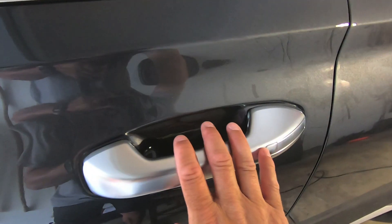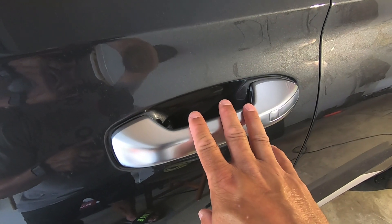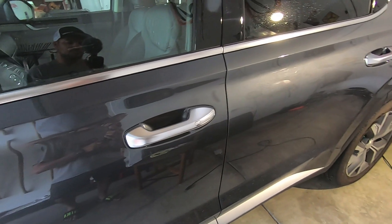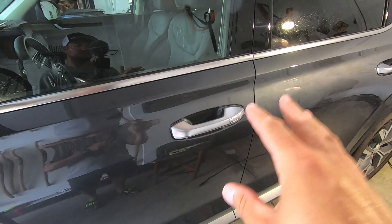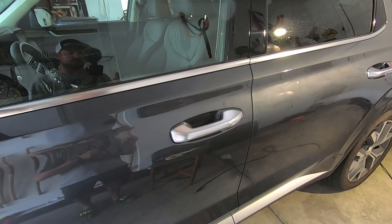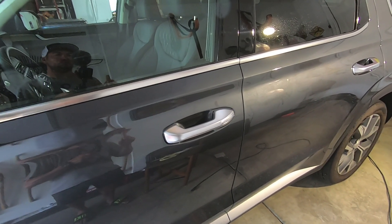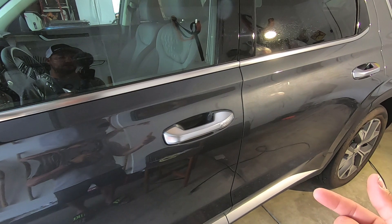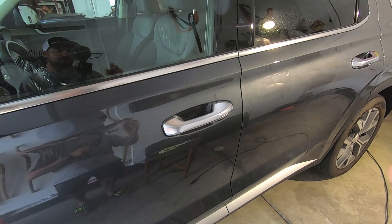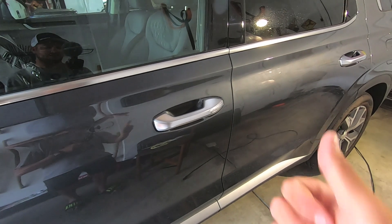Let these sit 24 hours before any car washing or heavy use. Definitely wait 24 hours before really beating on them. That's how you install Lamin-X door cup protection film — this process is identical on pretty much any car, not just the Palisade. I'll leave a 20% off coupon link in the description below; click it, shop the Lamin-X website, and the 20% discount will automatically apply at checkout.